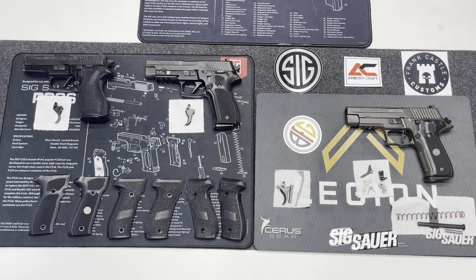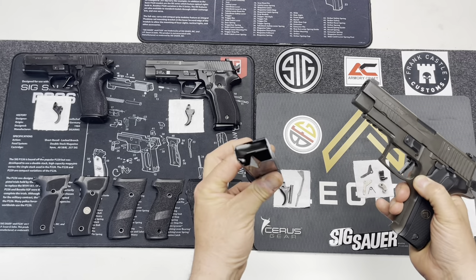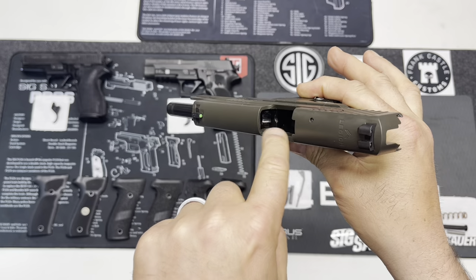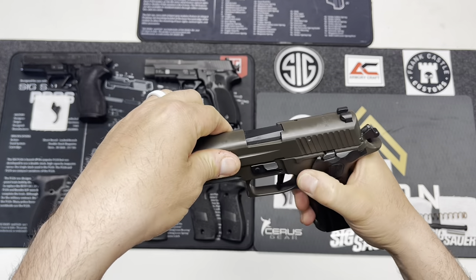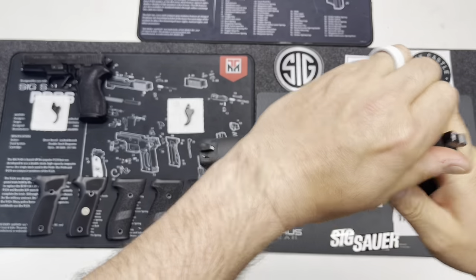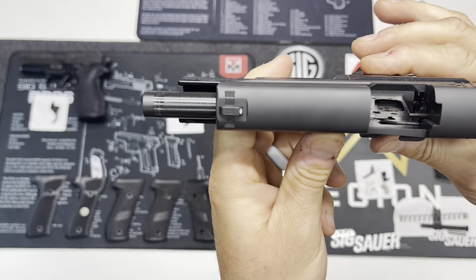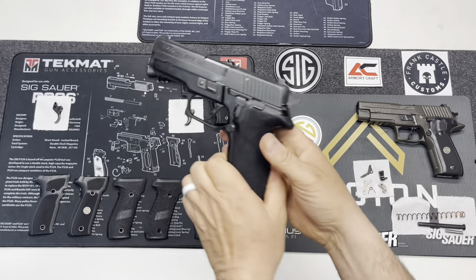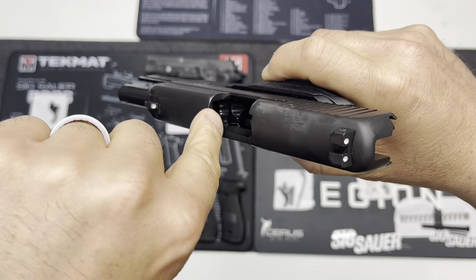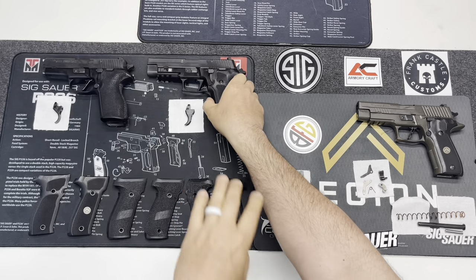First of all, we have an empty mag. We're going to check all these firearms — nothing in the barrel, magazines out, breech face is clear. We'll do that again: barrel, magazine, breech face — we have an empty firearm. Same deal here, mag is empty. Lock the slide to the rear, check the barrel, magazine, breech face — this is clear. We have a clear and safe firearm. And lastly on the P227: take the mag out, lock the slide open — clear, nothing in the barrel, nothing in the mag, nothing in the breech face. So we have three safe and unloaded firearms.